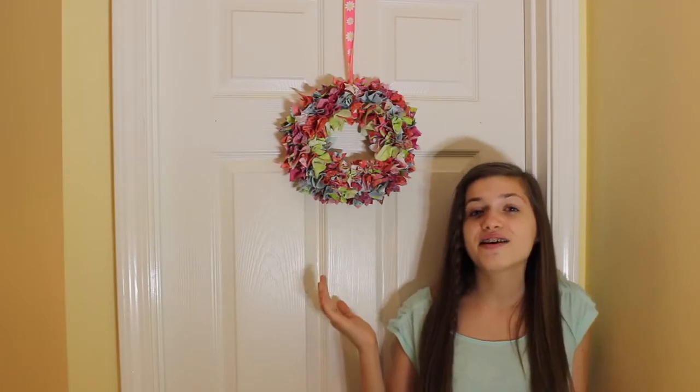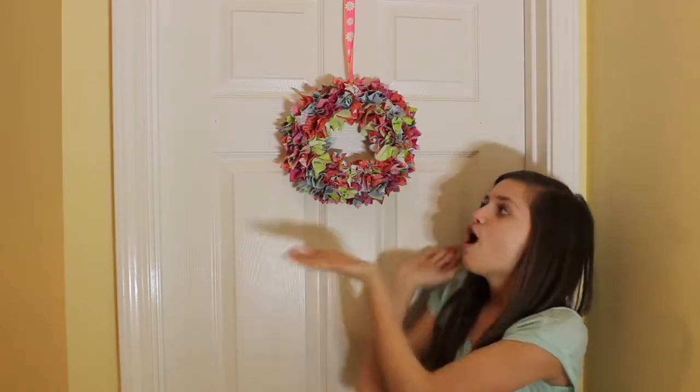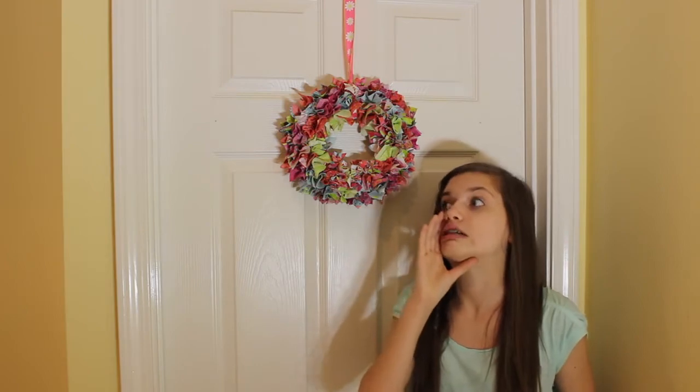So let's get started. The first room decor DIY that I'm going to be showing you guys is how to build this super duper colorful wreath for like your door or your room in general. And it's taller than me. I love my tippy toes too, guys. Let's get started.